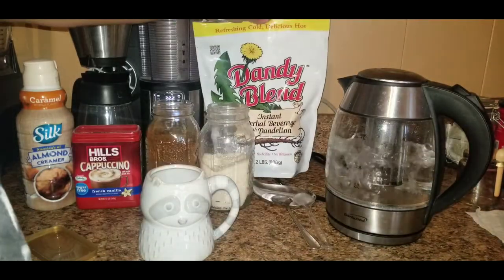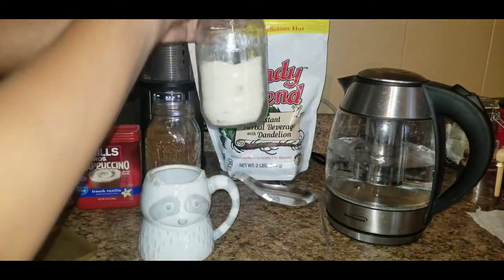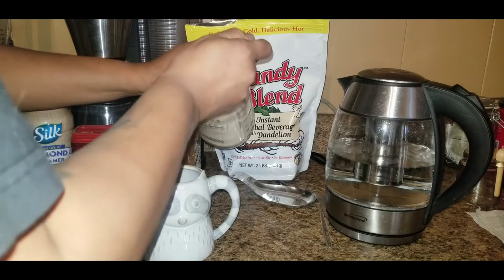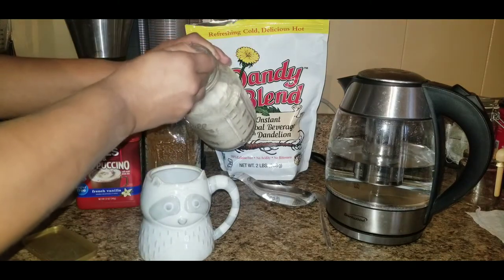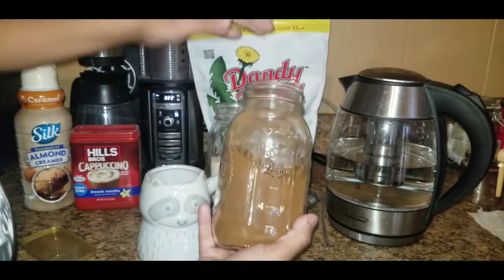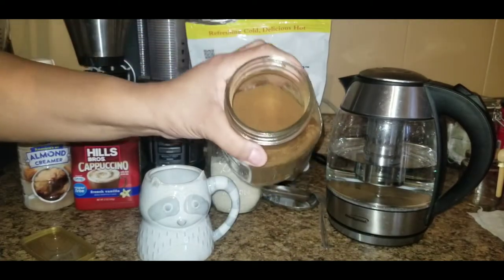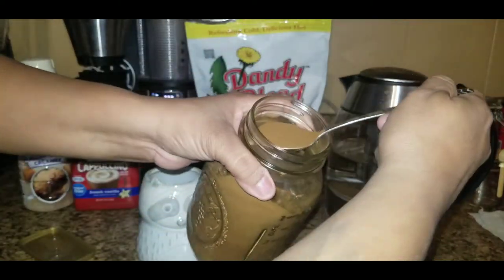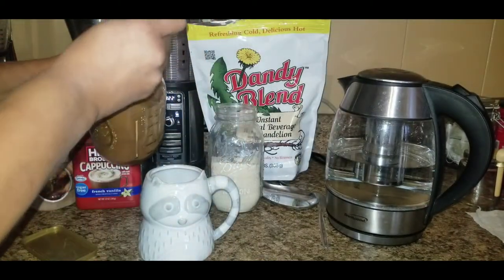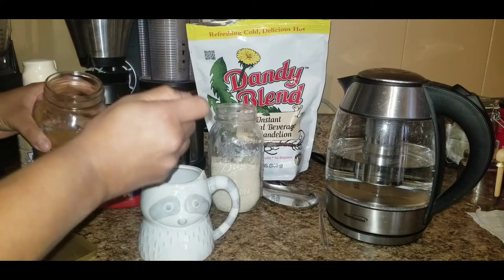It's so easy to make. I start with hot water. I use Zucca vegan sugar — two teaspoons of sugar. I keep the Dandy Blend in a separate container because sticking your whole hand in the big bag gets annoying. I'll show you what it looks like. It's like an instant coffee, so it dissolves really quickly. I do two good scoops.